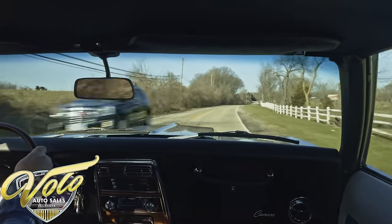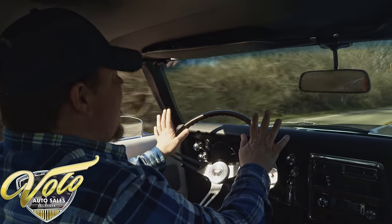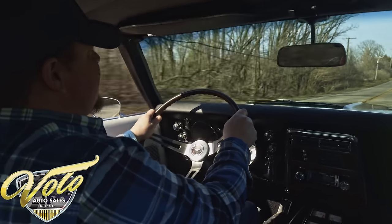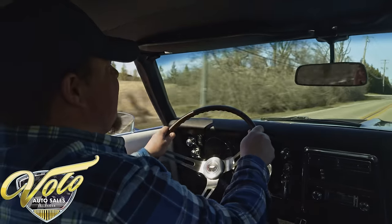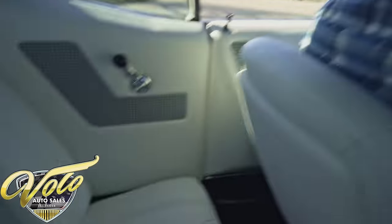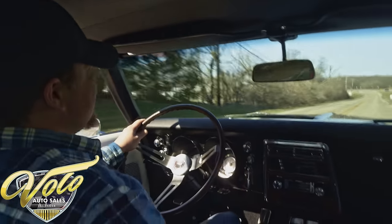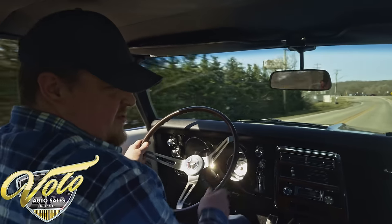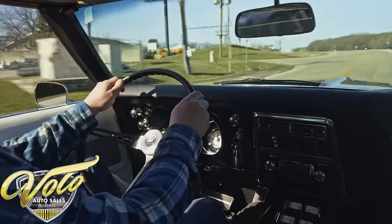All right, everybody — we've got this exceptional 1968 Chevy Camaro RS here. It's got a 327 and the automatic transmission — Turbo 350 — and it's just a knockout car. The color combination, the turquoise accented by this white genuine leather, is soft and supple. Come down and feel it for yourself; you won't be disappointed. Absolutely firm, comfortable seats. This interior is just over-the-top exquisite.